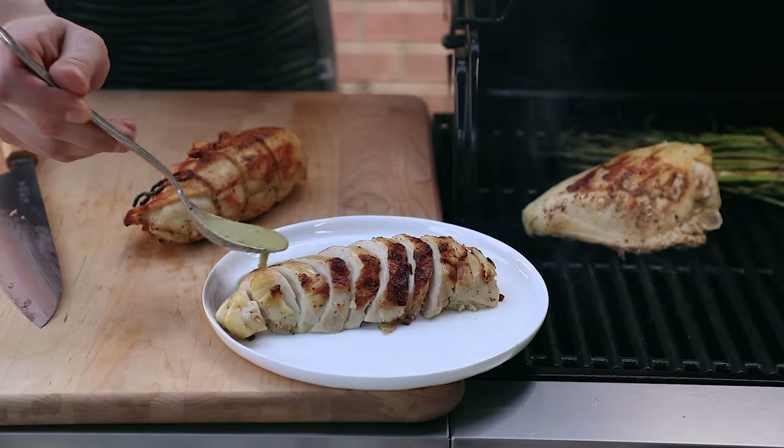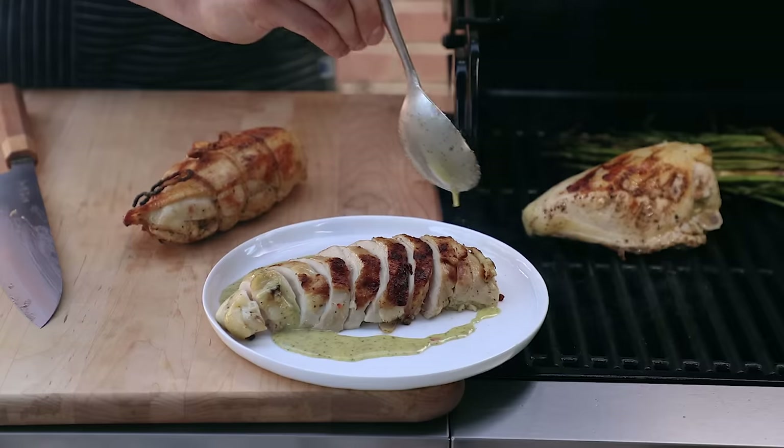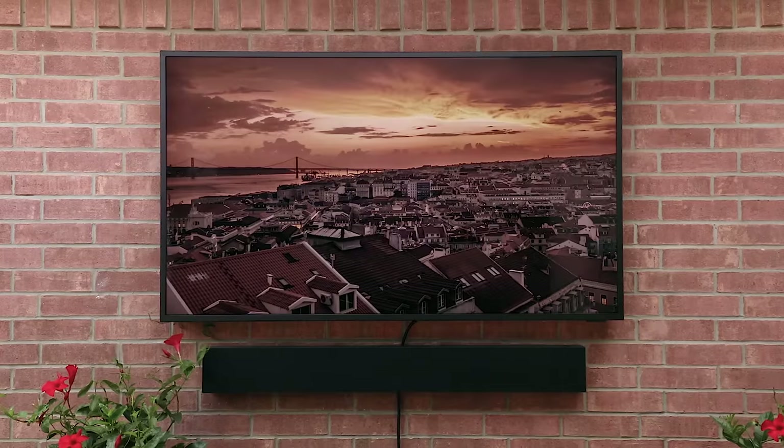When I marinate, I like to reserve a little on the side — stuff that doesn't touch the raw chicken — to use on the finished chicken. Now let's turn off the TV and give all three a taste.